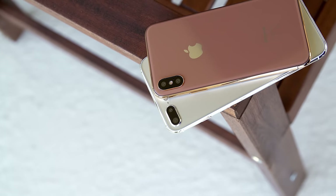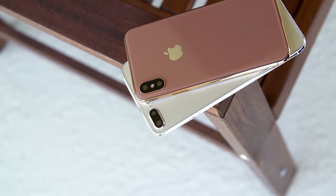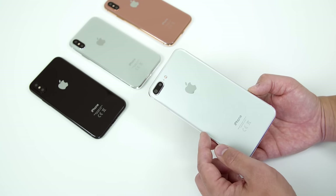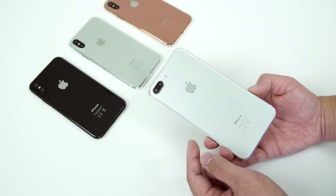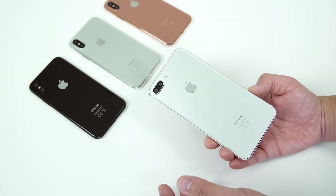I'm assuming that the same dual camera system is going to be here on the 7S Plus as well. I think we can safely say that all of the processing power will be here too — the new A11, iOS 11, and all of that good software stuff, minus all the sensors and the facial recognition.